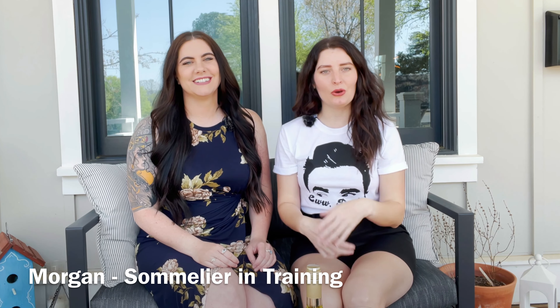Welcome back to the Weekly Wine Down. I'm Alex. And I'm Morgan. And today we're going to be talking about a very unique wine that neither of us have ever tried before.